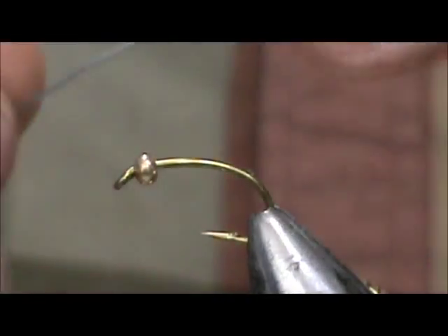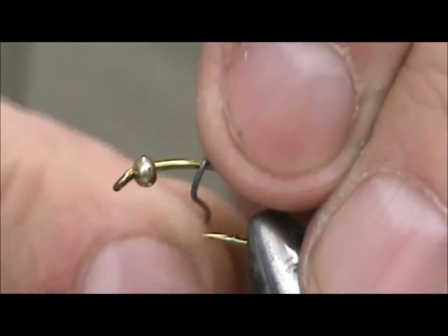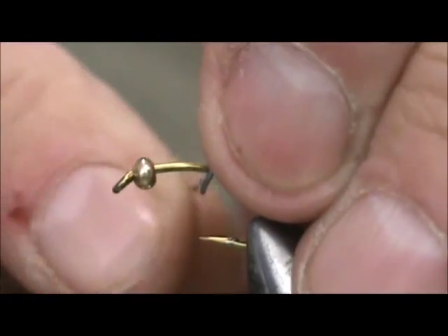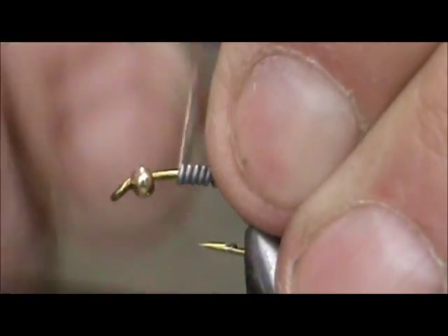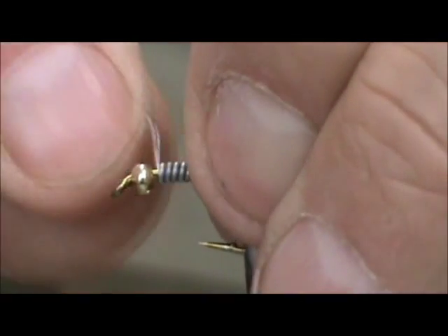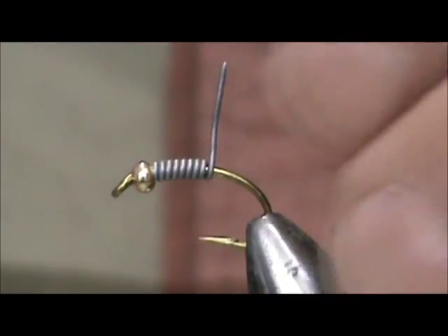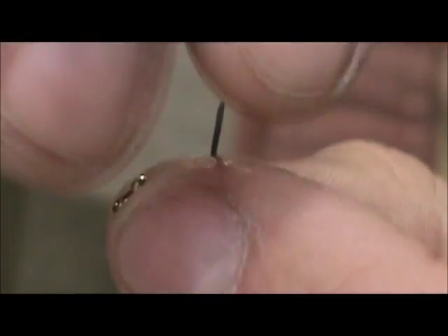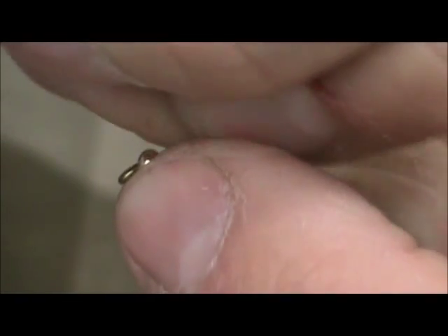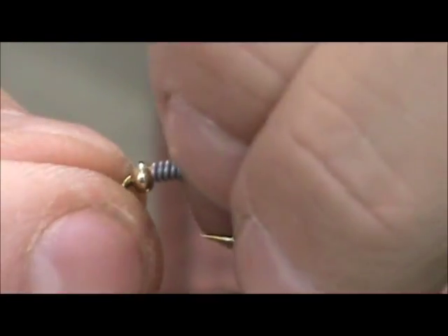I have 25 thousandths lead wire and I'm going to put about 7 or 8 wraps. We've got 8. I'm going to push that up tight to the bead and take the remainder off. Push that back there tight.